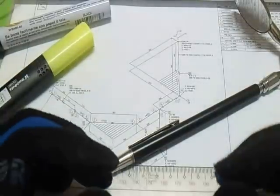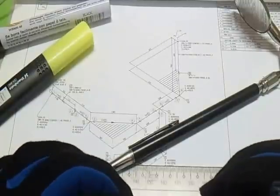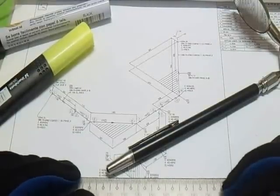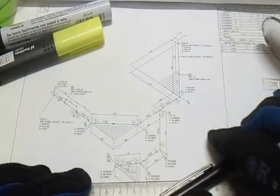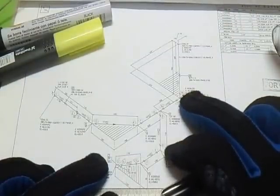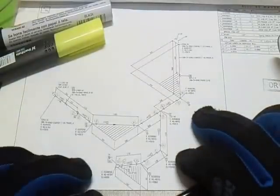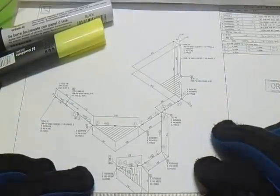Hi, welcome and thanks for watching and subscribing. We are going to be bending this isometric drawing. We have a horizontal shadow and a vertical shadow. Let's start.